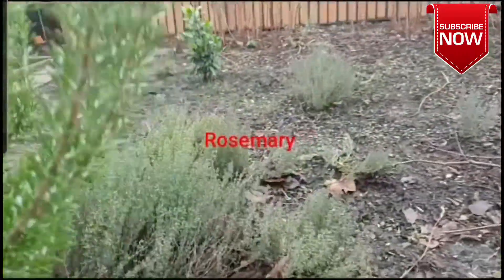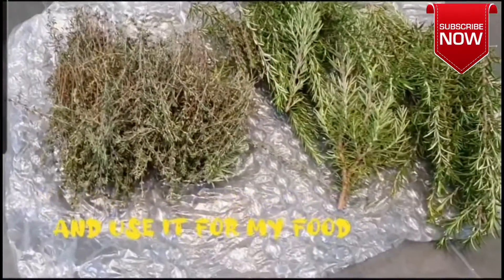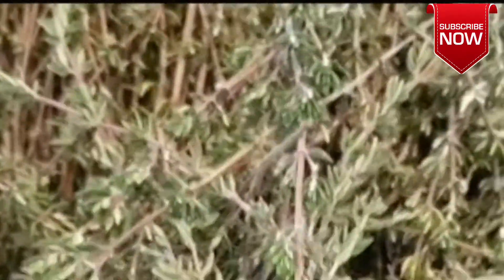I am going to put rosemary in my backyard. Over here in Germany, we call it tumia.